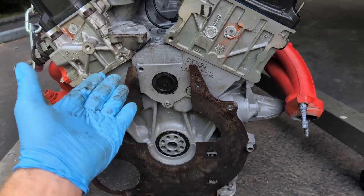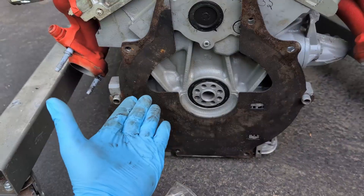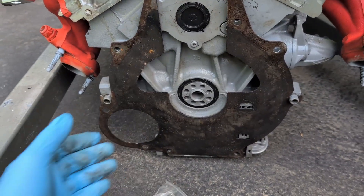Ford 4-liter single overhead cam V6, 05-09 Mustang — clutch, pressure plate, torque spec, and flywheel torque spec.